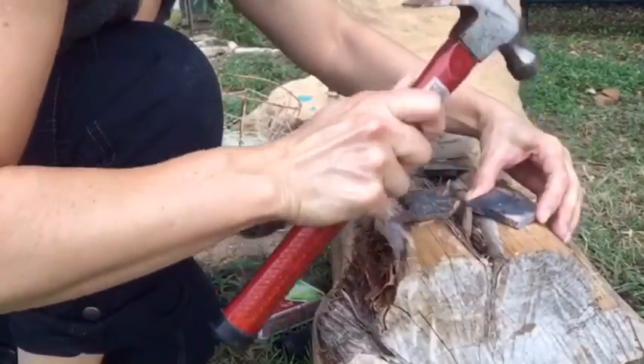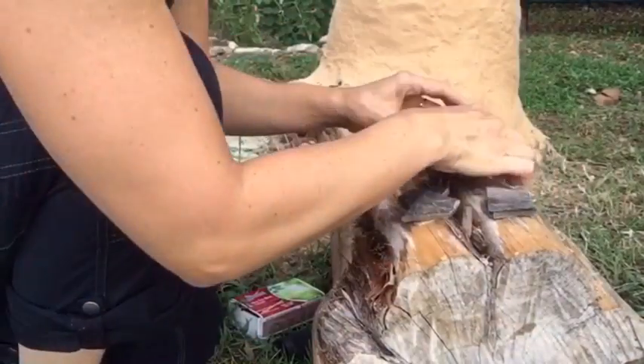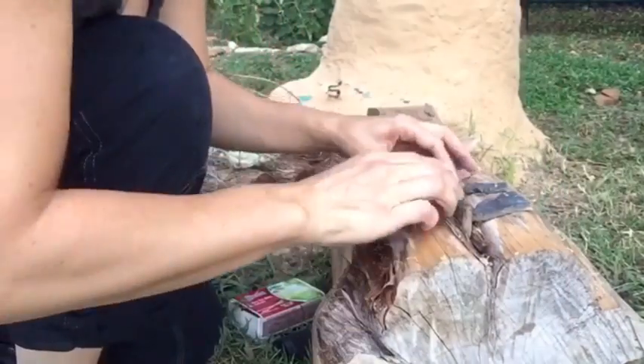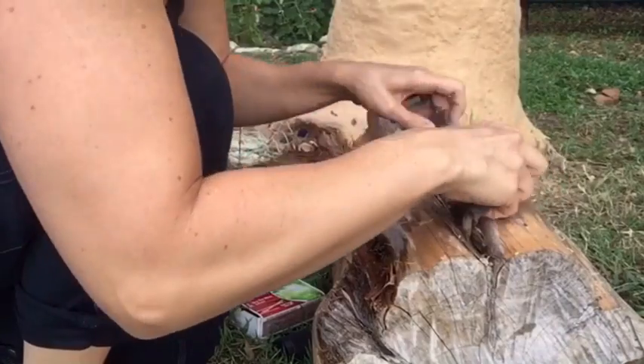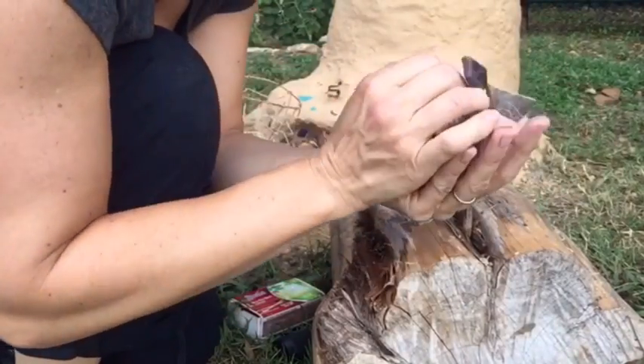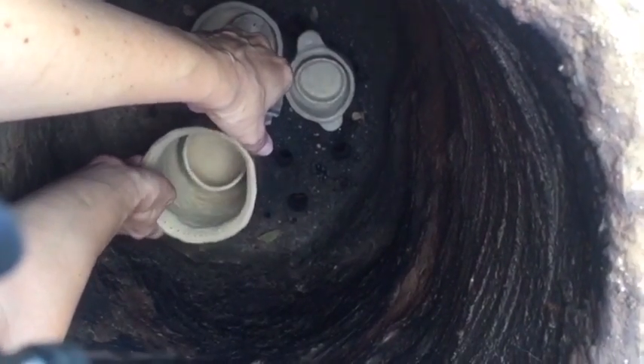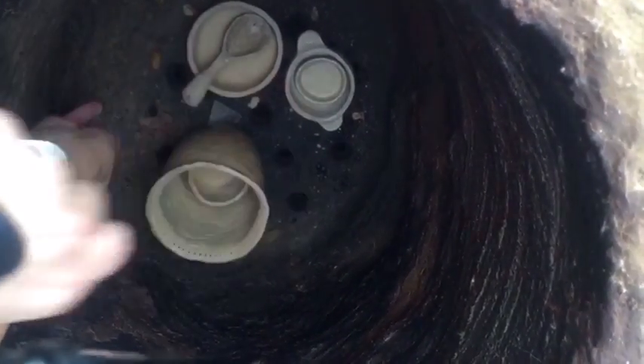I'm breaking up some already fired clay shards that I fired in the other fire pit in order to stand up the pottery a little higher on top of them, so that the flames can move around the pot. I bumped the camera, sorry.